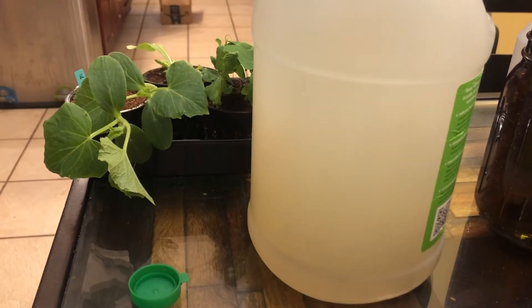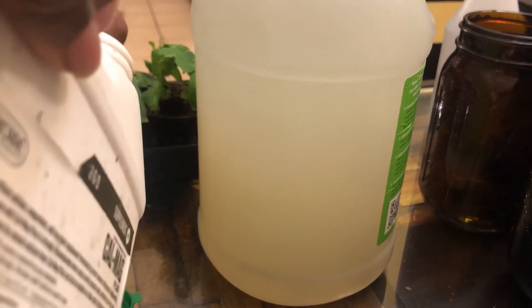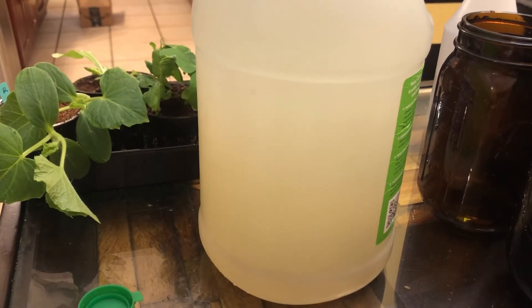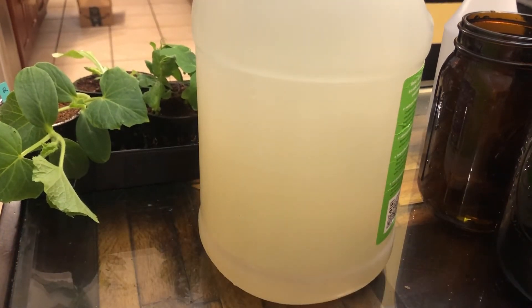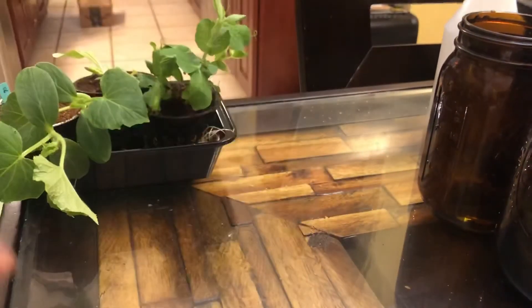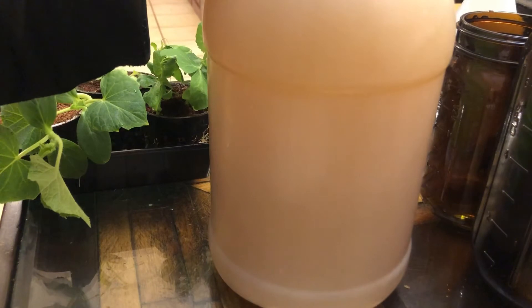And then I add one teaspoon of the Cal-Mag — that's two half-teaspoons. Then I clean up behind myself and give the jug a good shake until you see it all mixed up in there nice and pretty. And it will look something like that when it's all said and done — a nice warm tea color.